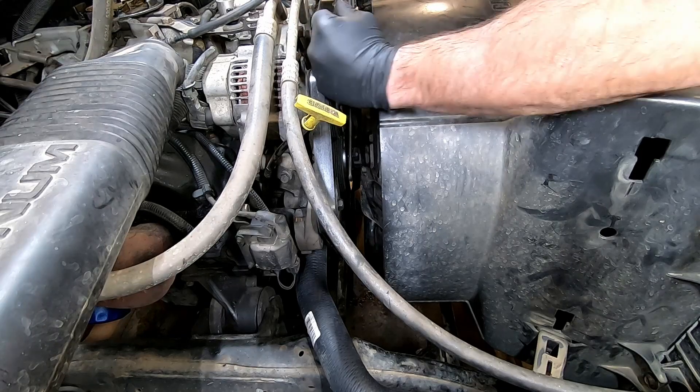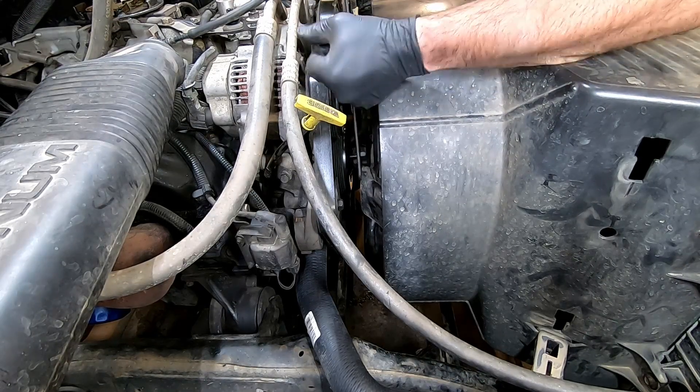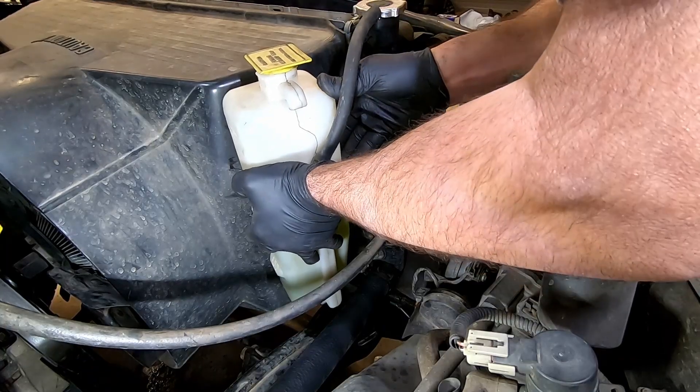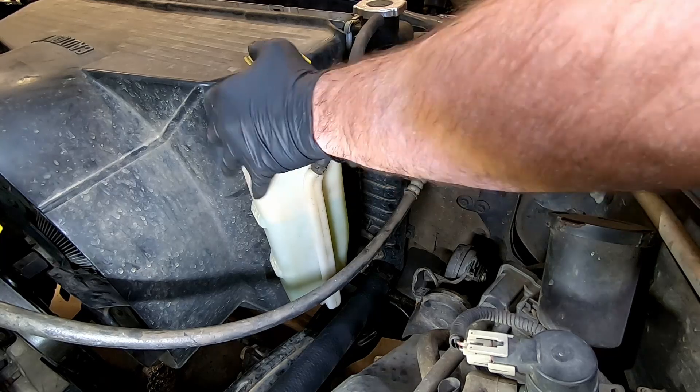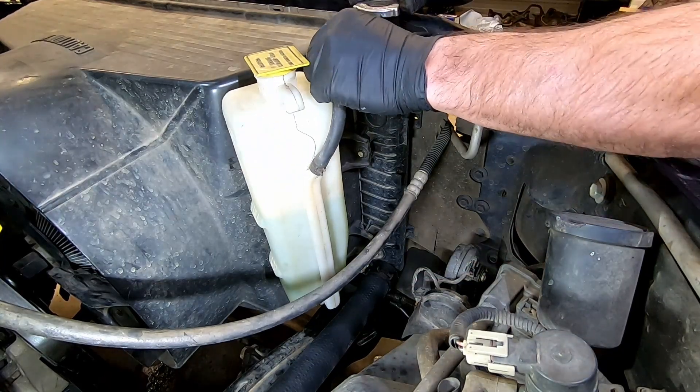Tighten your fan nut down. Don't worry — once you start the vehicle, the nut will get tighter as it spins. Drop your expansion tank back in, followed by hooking the overflow hose up.